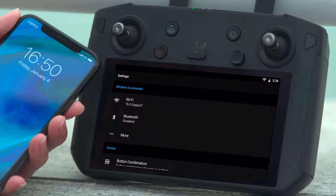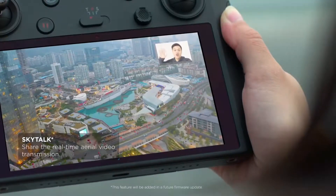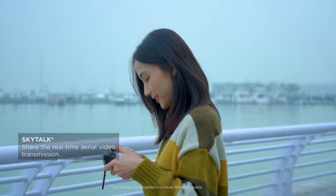After connecting to a Wi-Fi hotspot, you can make a video call to your friend using a third-party app and share the real-time aerial video transmission using SkyTalk.